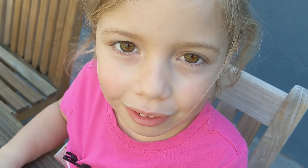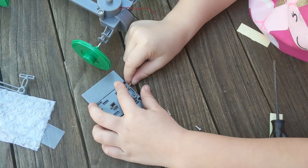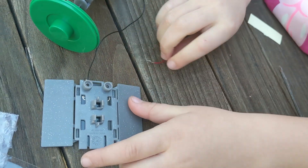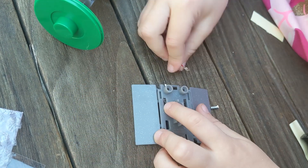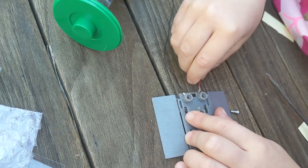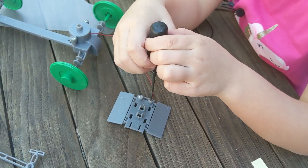Next, we hook up the wires. The black one goes on this one. The black one — you got it. And the red one goes in here. Now we screw them down.